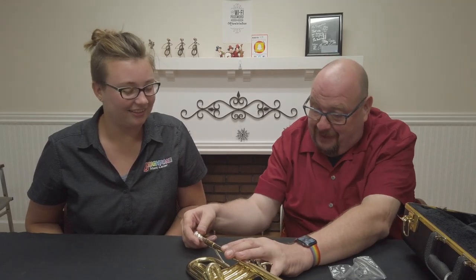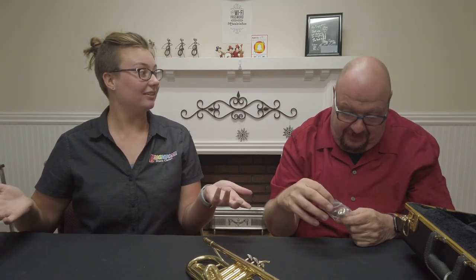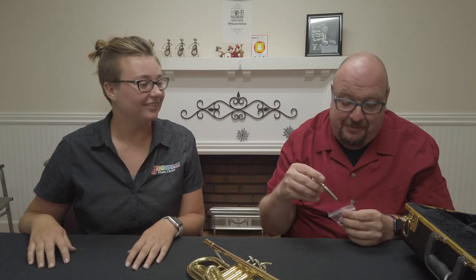How do you take it apart? You take the mouthpiece and pull it out — that's all there is to it. Very simple. And if you play the baritone or French horn, it's the same thing: you just take the mouthpiece out of the bag, put it in the receiver, and you're ready to go.